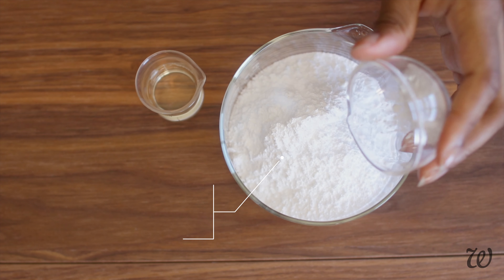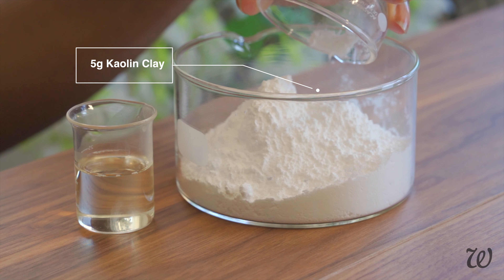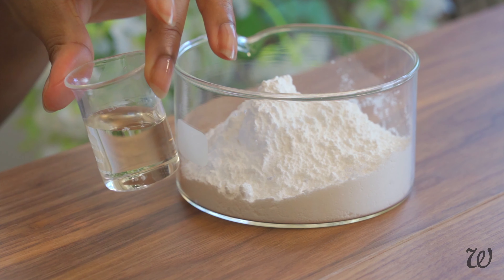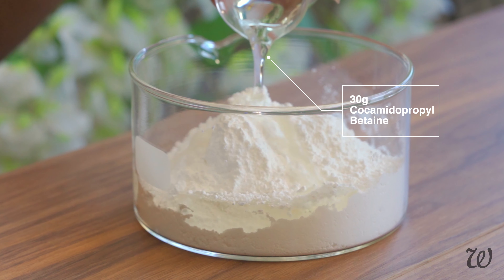To our powdered base, add kaolin clay for its natural cleansing and conditioning properties, along with cocamidopropyl betaine. It gives this shampoo bar a really lovely, creamy foam, but it also keeps it mild.